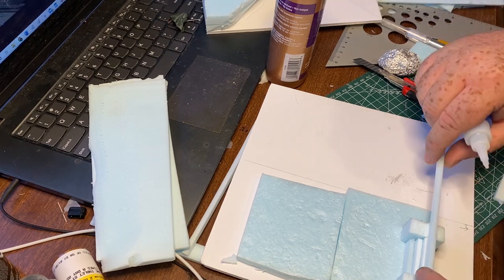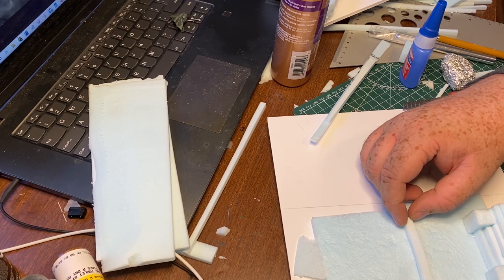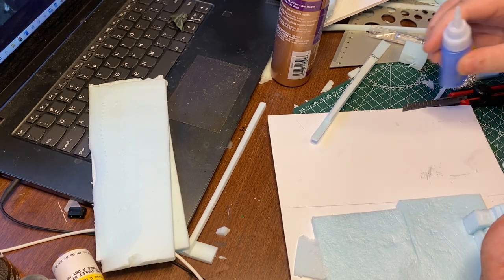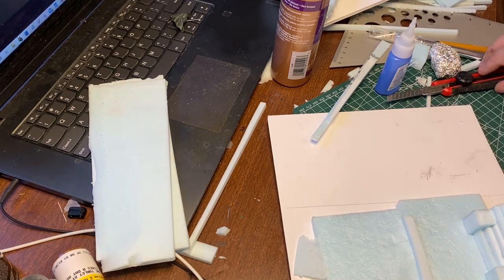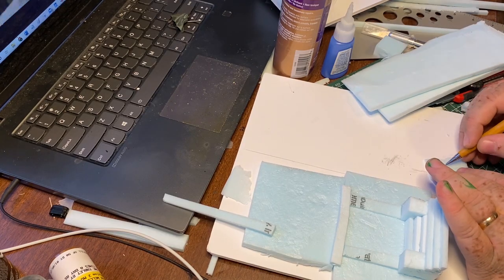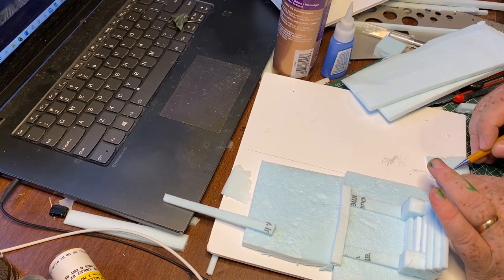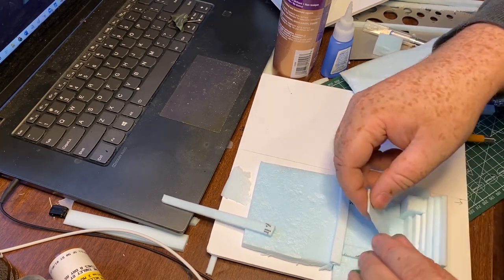I'm really happy with how this project turned out. I've been working on so many large display tables and I wanted something smaller that would flex new skills I haven't used before — definitely the miniature skills, but also a little bit of electronics and some woodworking as I build a box around it. All of this is new stuff.